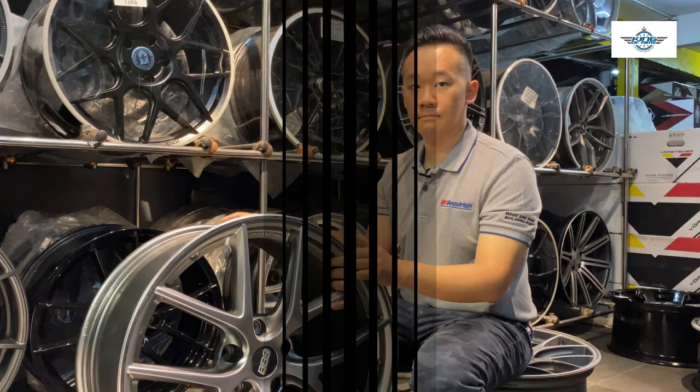Hello guys, welcome back to my channel. I'm Jeff from King of Wind Malaysia. Today I'm going to tell you what is rim offset and why does it matter.